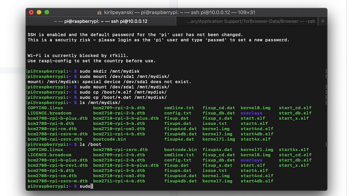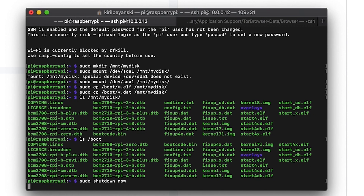You can double-check that the files are available in the destination folder using the ls command. Then shut down your Raspberry Pi, remove the SD card, and leave only the USB drive.